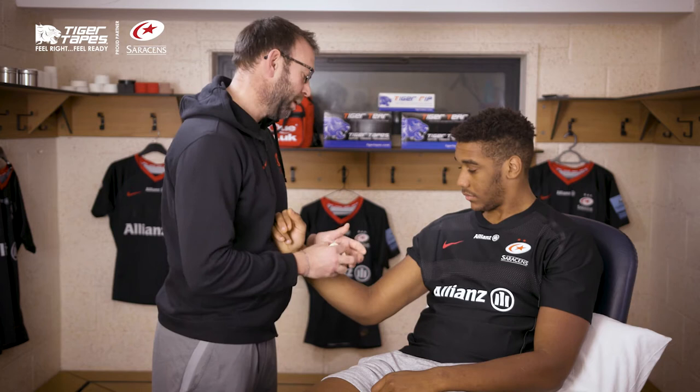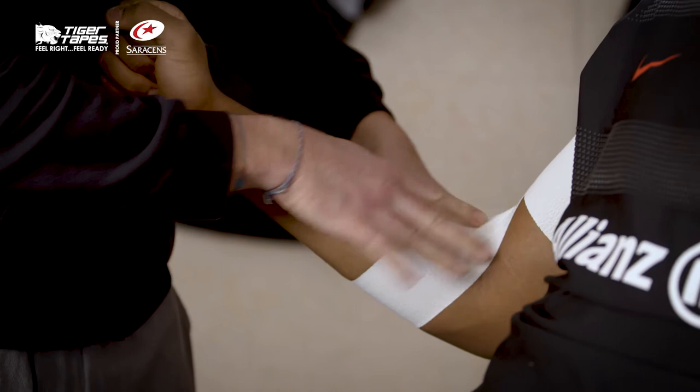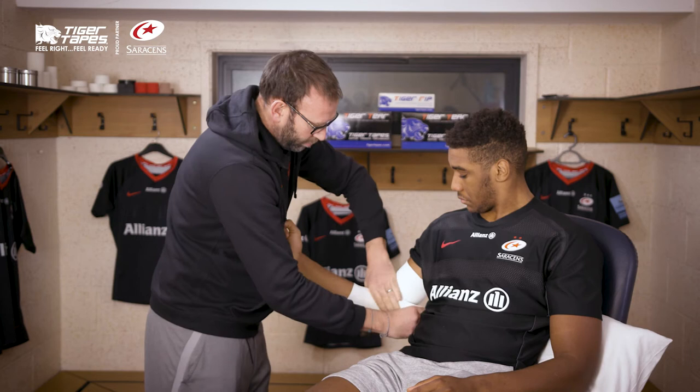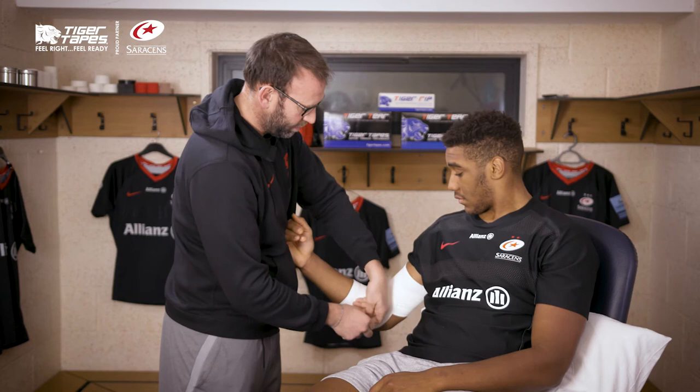To do this, I tend to get the player just to relax on me with a degree of elbow flexion. Start off at the biceps, come around the top, and then anchor that down there. If you've got more of a medial ligament injury, you can work across a little bit more medial, and again locking off at the bottom.